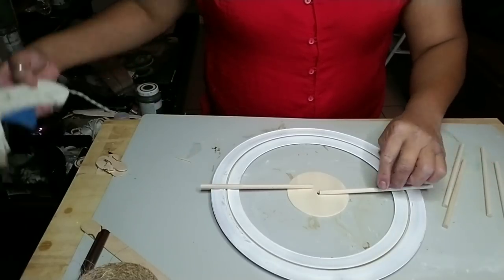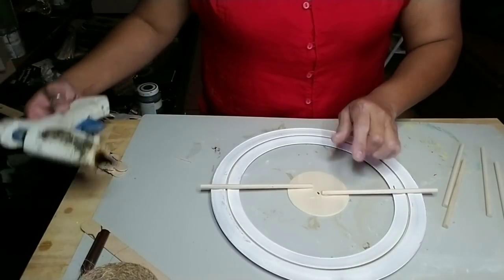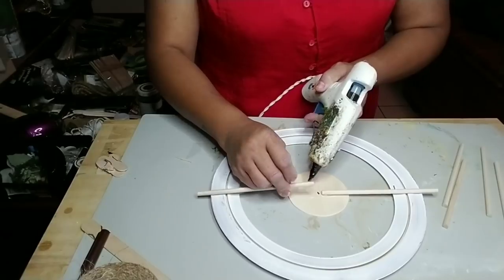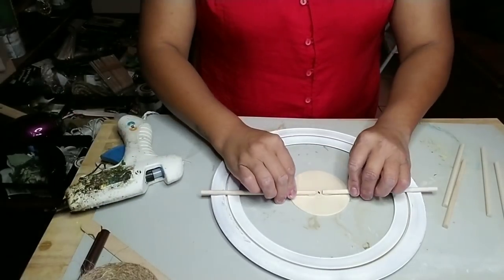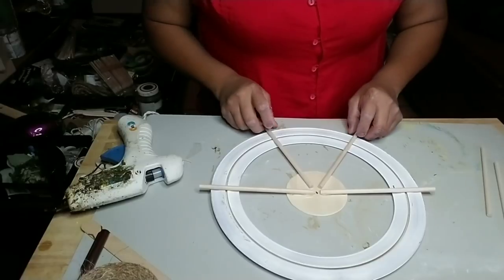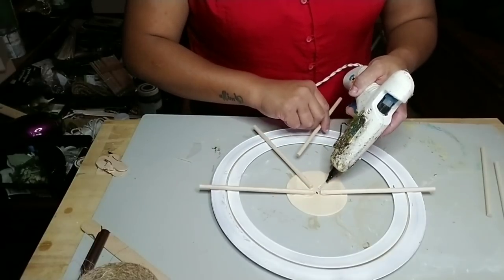You're going to find the center of the round circle and then start gluing your dowels to it. You're not going to glue them onto the frisbee yet. You can eyeball it like I am, just find the center and start gluing your dowels, evenly spacing them out as best as possible. Or if you want them exactly evenly spaced, go ahead and measure them out.